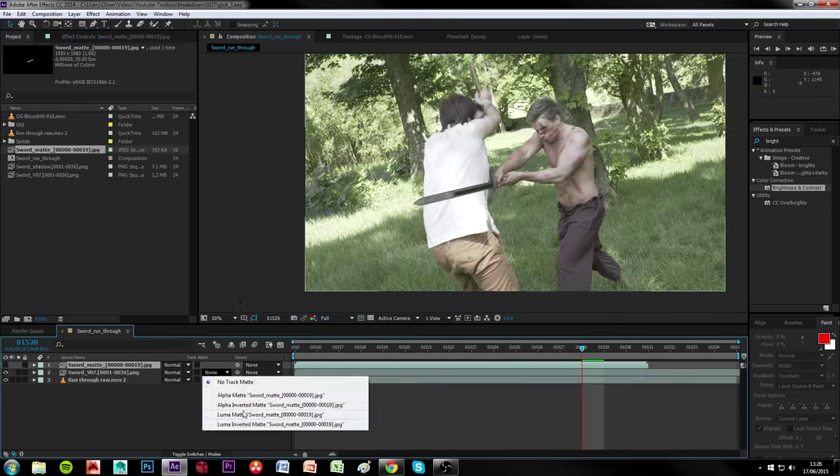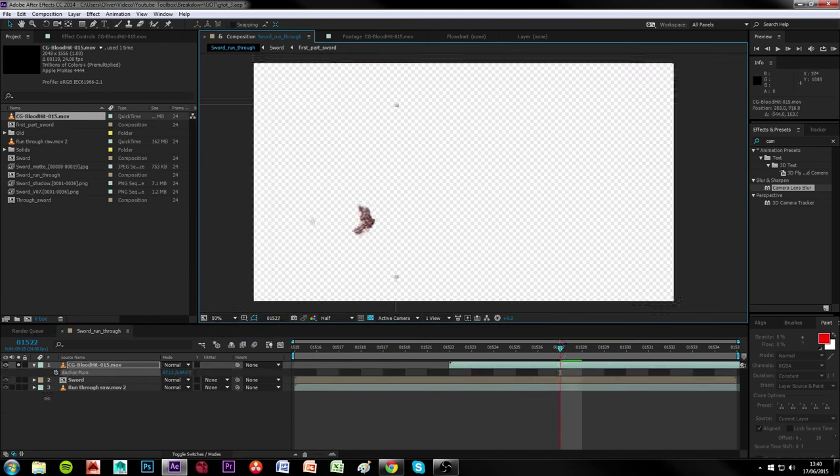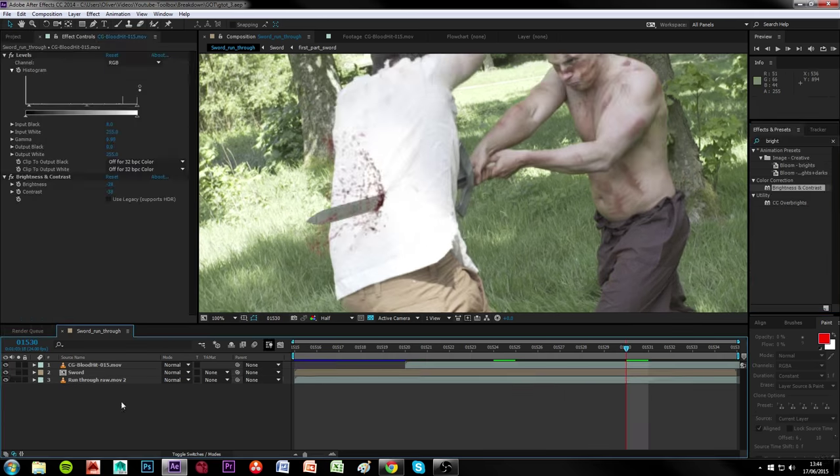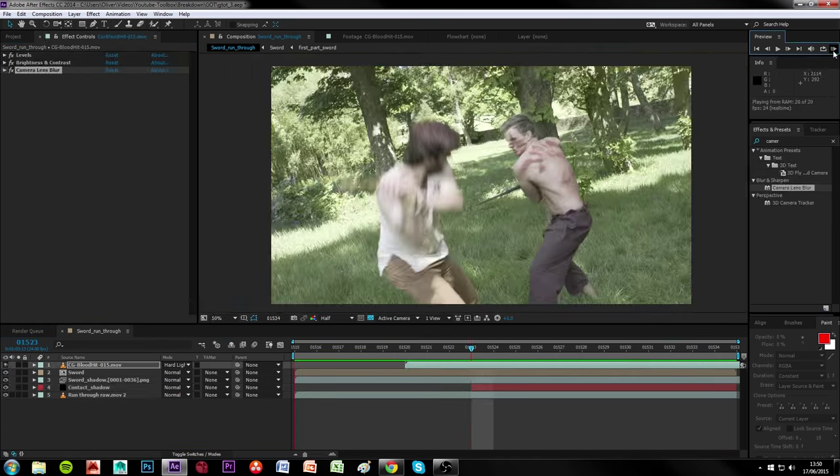Here you can see we're using After Effects, but you can composite in any software you like. Now it's just a matter of general compositing, matching up your colours and compiling your passes. Don't forget to soften your CG to match the source footage, and then it's motion blur time. Motion blur is your friend — use it, care for it, build a strong relationship with it, and then maybe one day, when you're both ready, talk about moving your relationship to the next level.